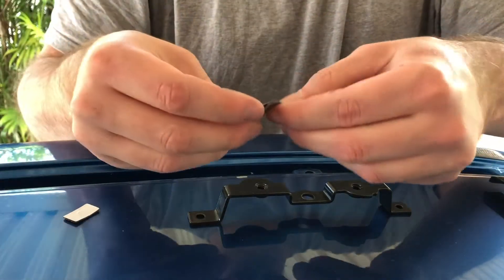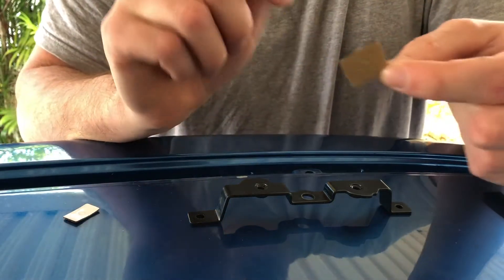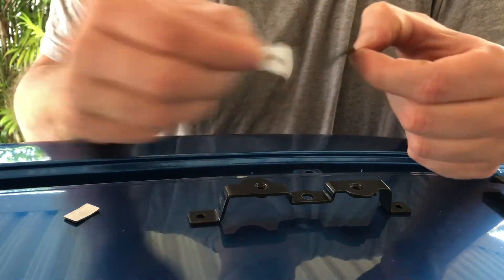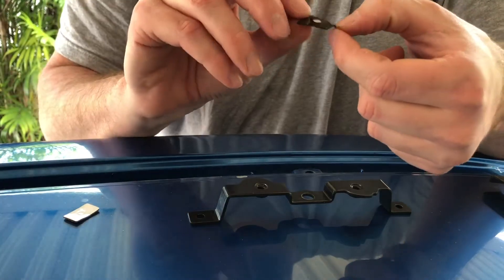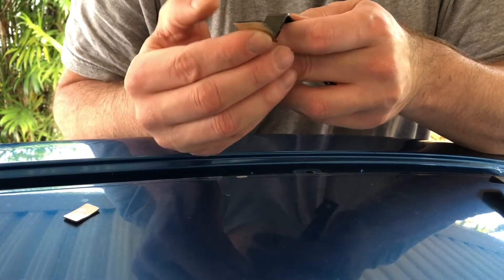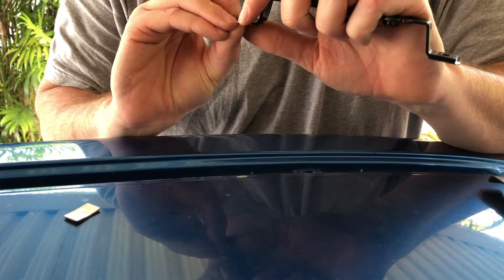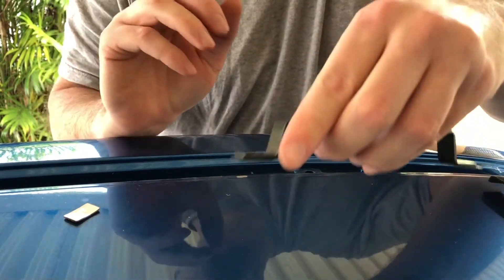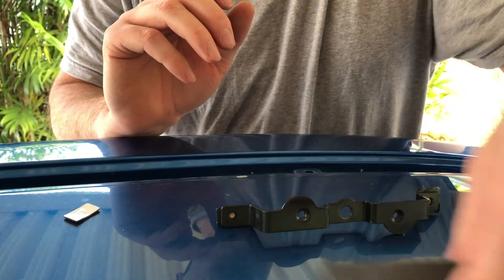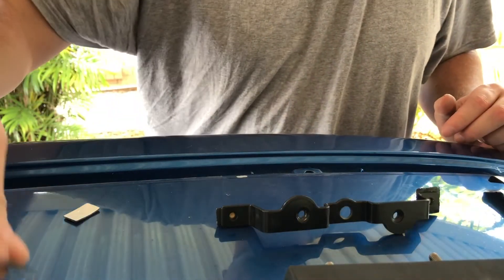Now on the bottom of the bracket you need to put these little sort of adhesive rubber-type pads. I guess that's to help with vibration. It does seal up that area so no water — or hopefully no water — can get through the cavity now after we've drilled holes through the roof. I got all four brackets ready while the galvanizing paint was drying.